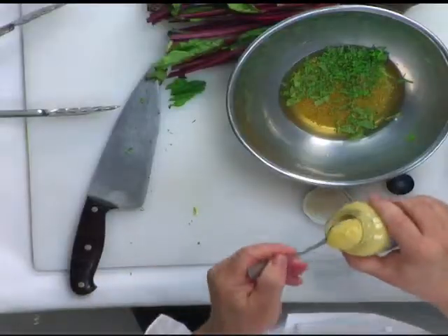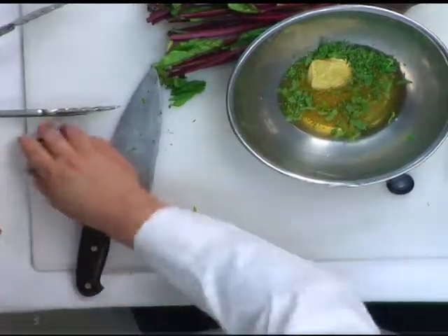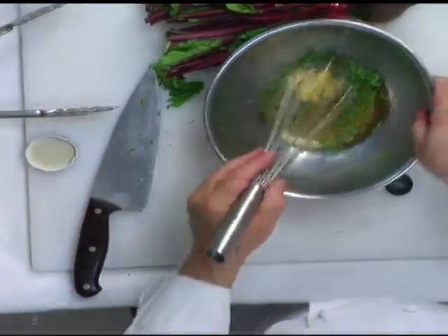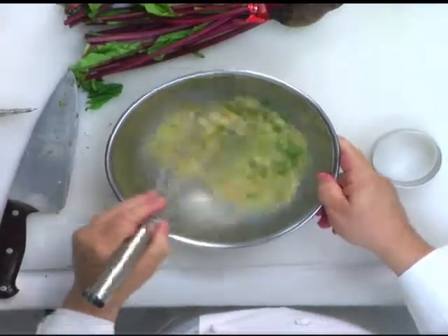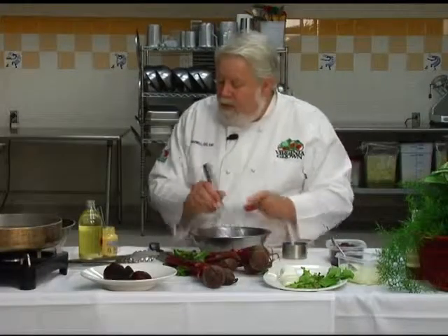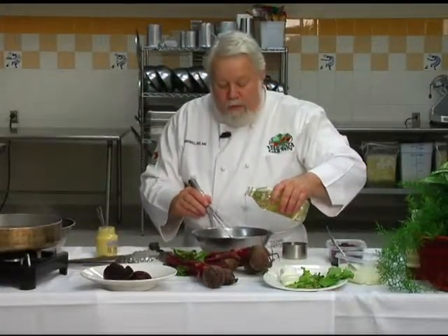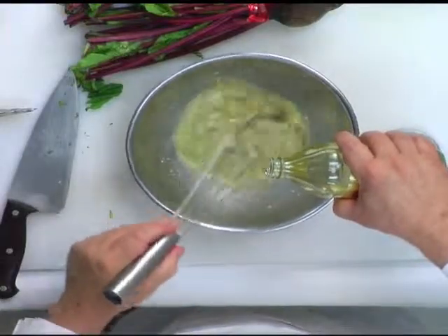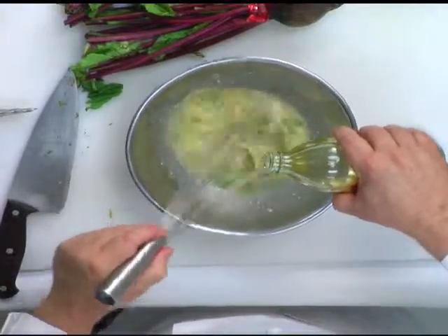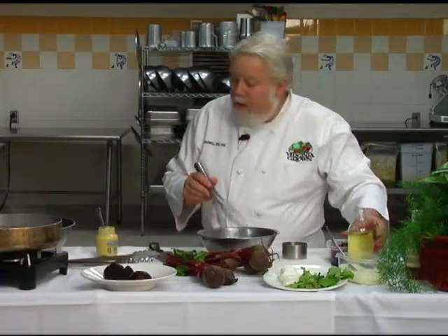And in goes a little bit of Dijon mustard — a couple of teaspoons of that. I'm going to whisk it up. This is a good basic vinaigrette. Now I'm going to trickle in a little bit of the salad oil. This is peanut oil — good roasted peanut oil. It has a flavor and aroma of peanuts. So I've got my vinaigrette built here.